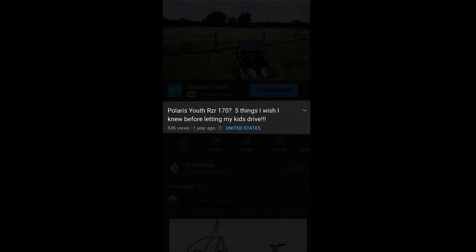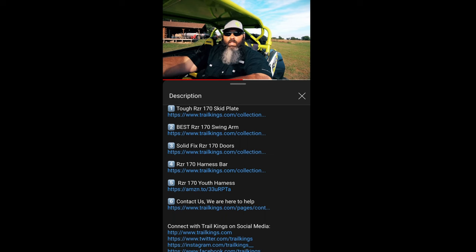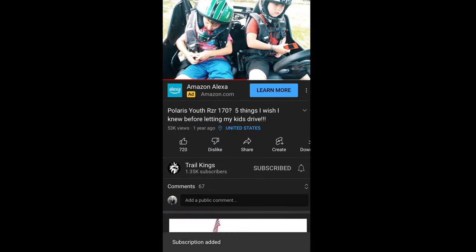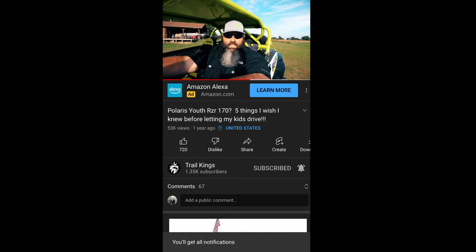Using the links in our description to buy these products helps us continue to bring you great information like this video. Please show your support by hitting the subscribe button and clicking the bell icon to turn on notifications. If this video has helped you, please smash the like button — thank you for watching.